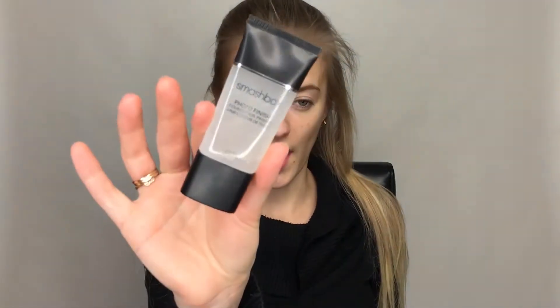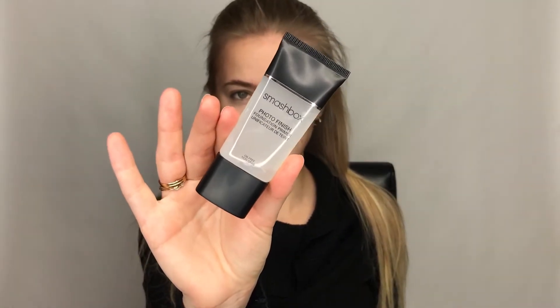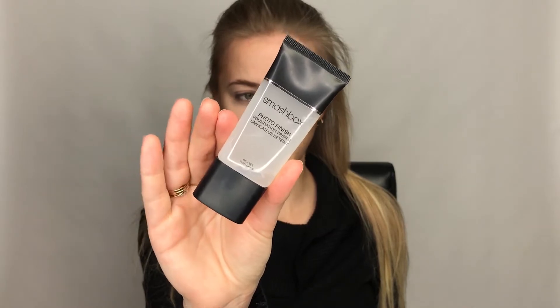First of all, I'm going to take my hair up just to get it out of the way. I've got a few blemishes the last few days, so we have a little redness to cover today. First of all, I'm going to prime my face and I'm using the Smashbox Photo Finish Foundation Primer — this is the one that has been working best for me.